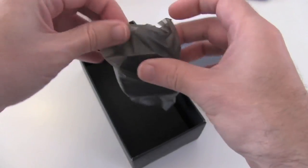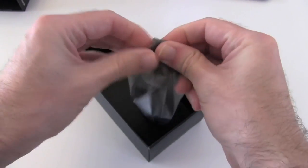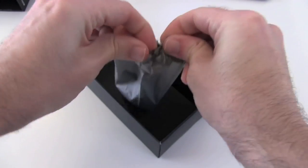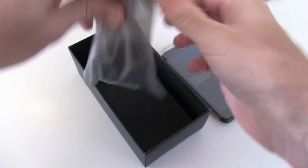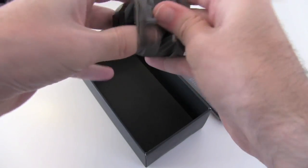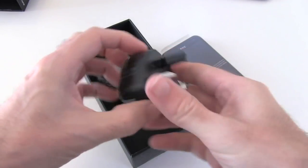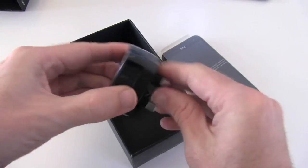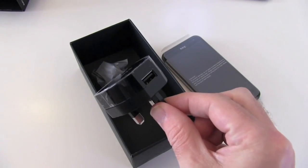We also have a country-specific adapter. I'm in the UK, so this will be specific to your country, but I have a three-pin UK adapter. This goes into the power point, and the USB socket resides on the top for charging the handset.